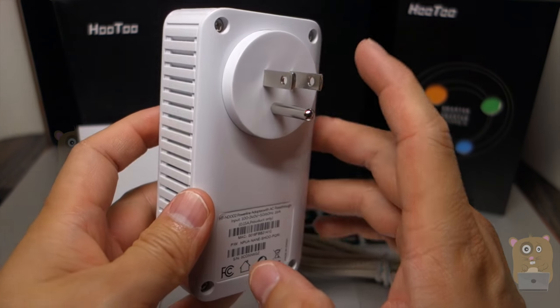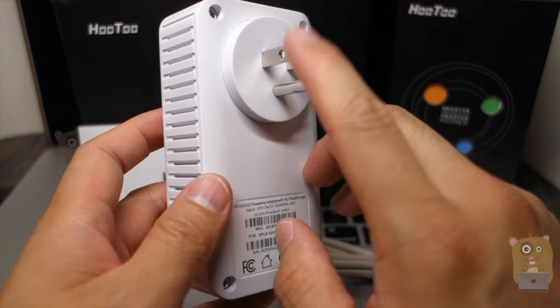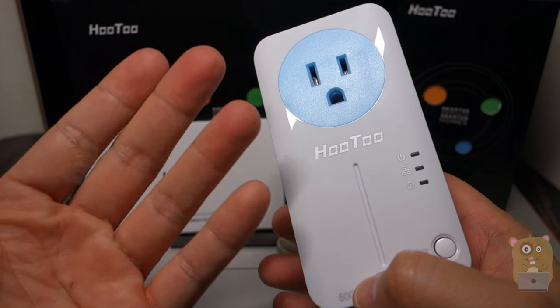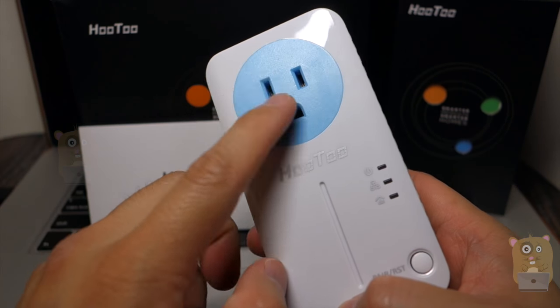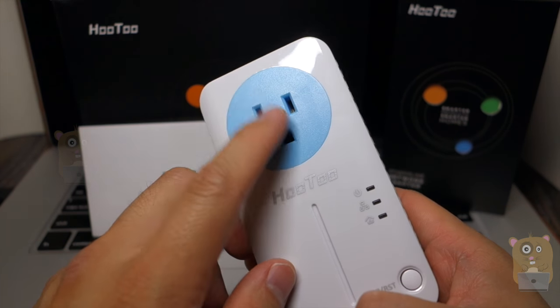And here's a built-in ground. Notice with the TP-Link, there's no ground, but with this one there is ground. So if I want to plug devices that utilize more watts — for example, more powerful computers, monitors — I just plug it into here too.